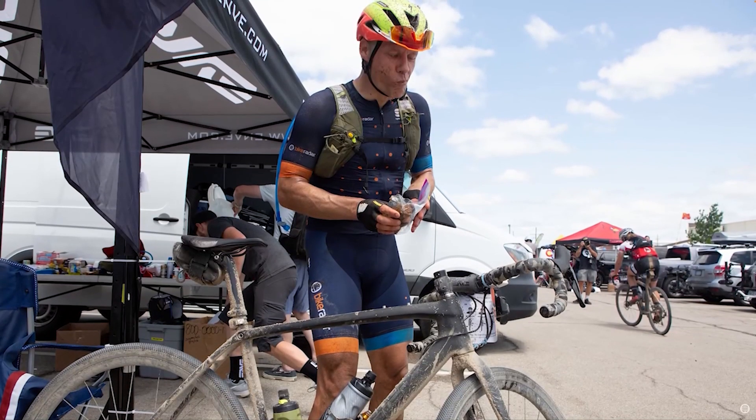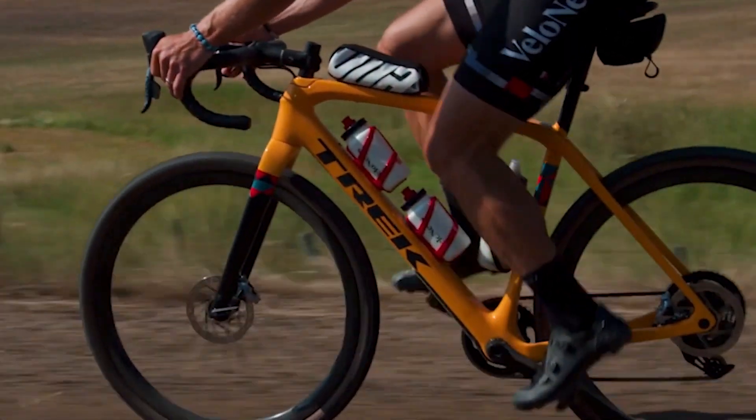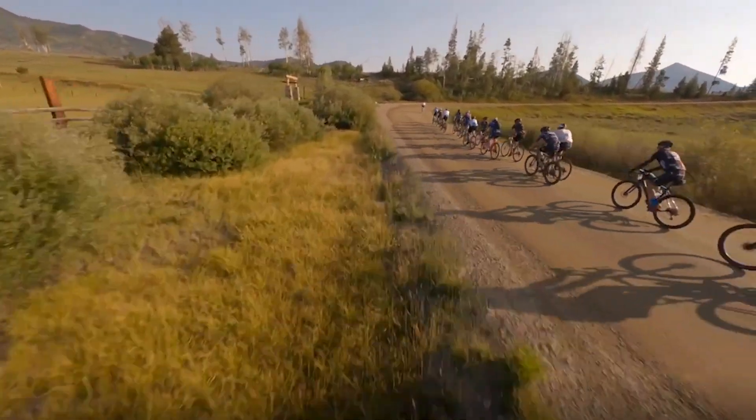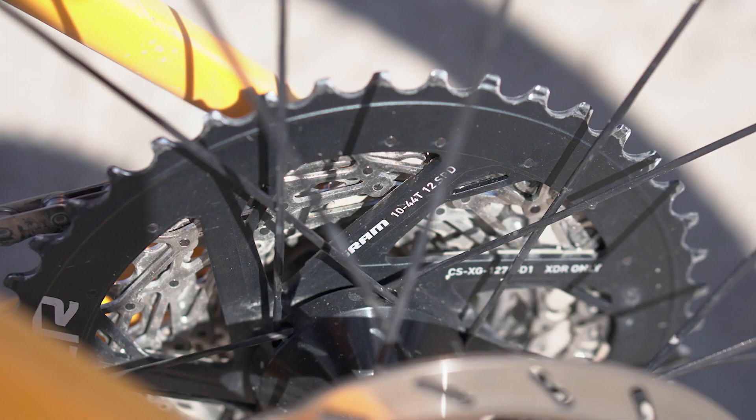I raced the original Checkpoint at Unbound Gravel 200, and I raced this new version previously at Steamboat Gravel, with the new Explorer version of SRAM's Red E-Tap Axis and its 10-44 cassette.